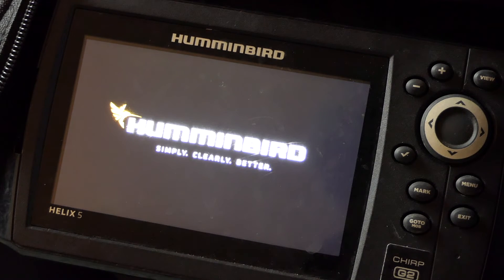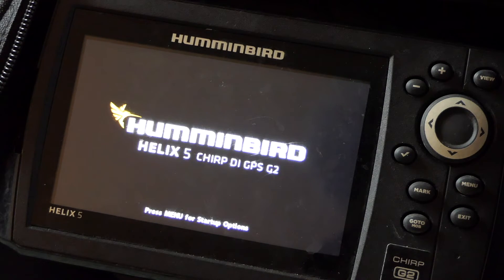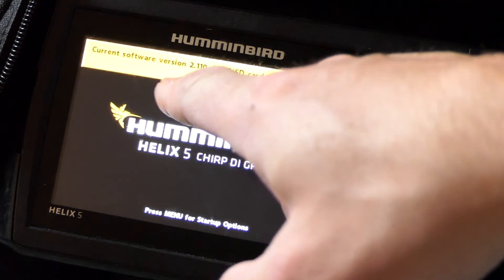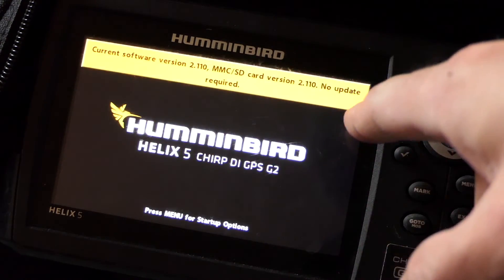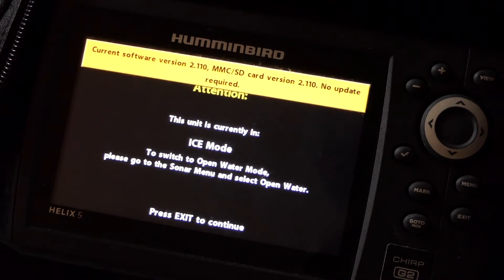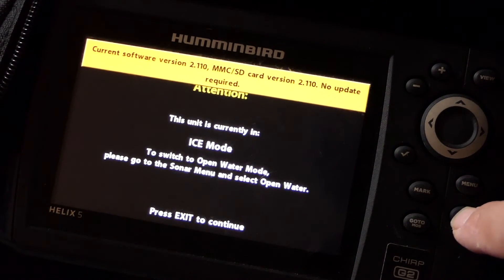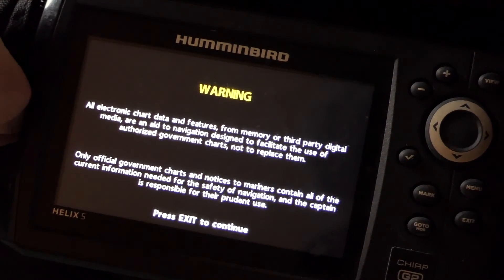Give it a second to reboot. Here it confirms your current version — because it's detecting the SD card in there — my current software version is 2.110, and the card also contains 2.110, so no update required. I am now finished. Press exit, remove the SD card, and your unit is up to date.